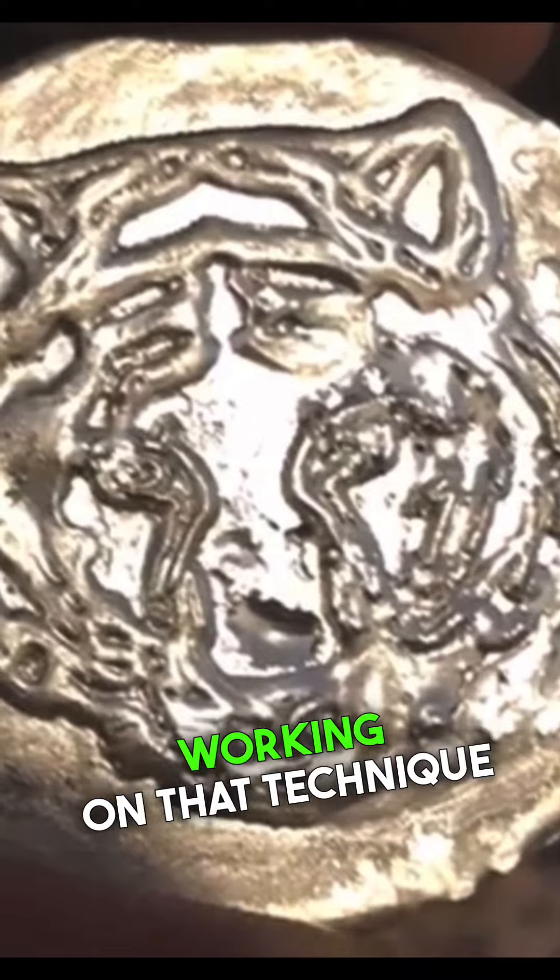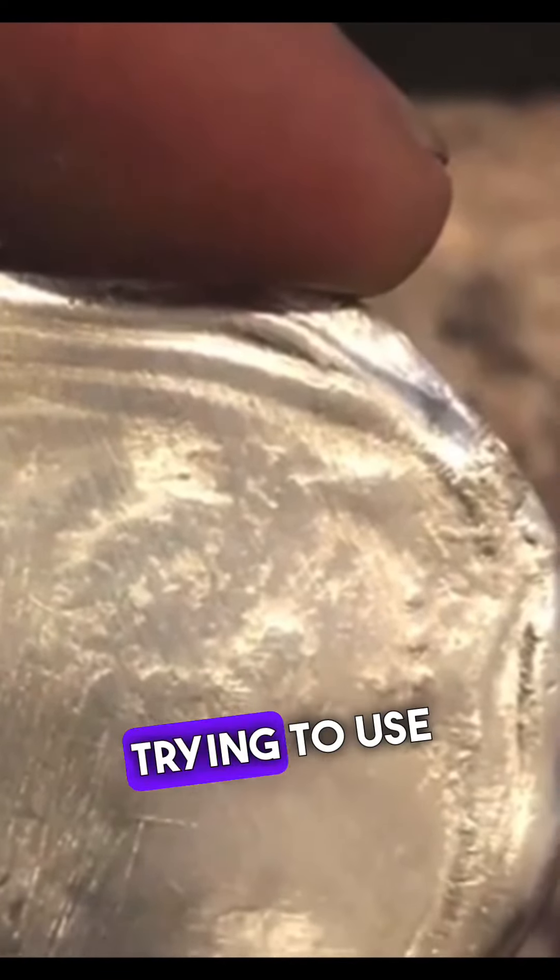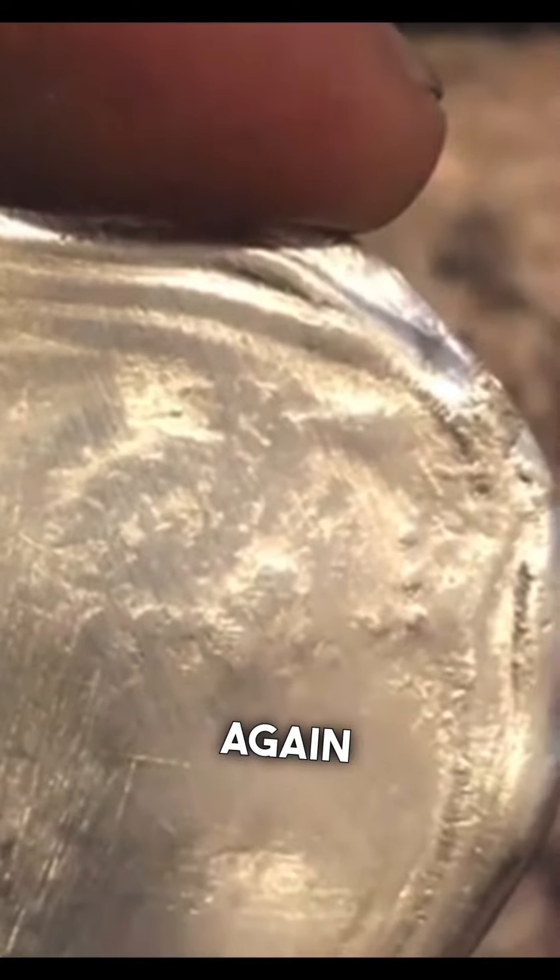This second pour was a lot better. So I'm still working on that technique. This one turned out pretty good — I think this is like a two-ounce pour. I love the waves that were in the back of it.